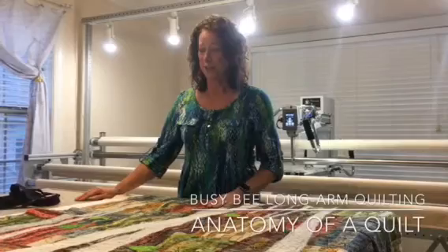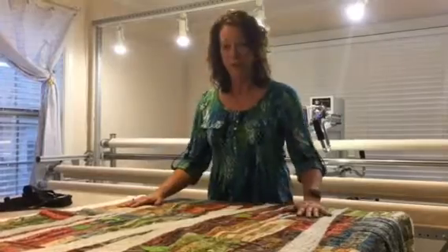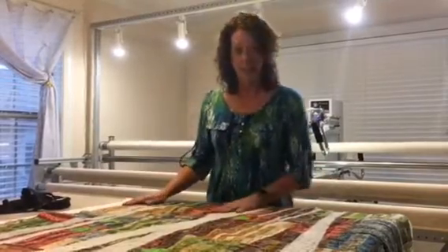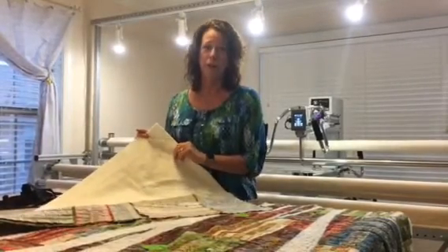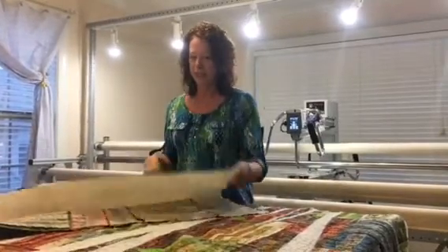This section of the video is the anatomy of a quilt. There are really four parts to a quilt. The first is the top of a quilt that you've created — it's your amazing creation. This is an aspen tree that this gal has made. The second part of the quilt is your batting. It needs to be 100% cotton or an 80-20 cotton-polyester blend — that really is the best for your quilt.